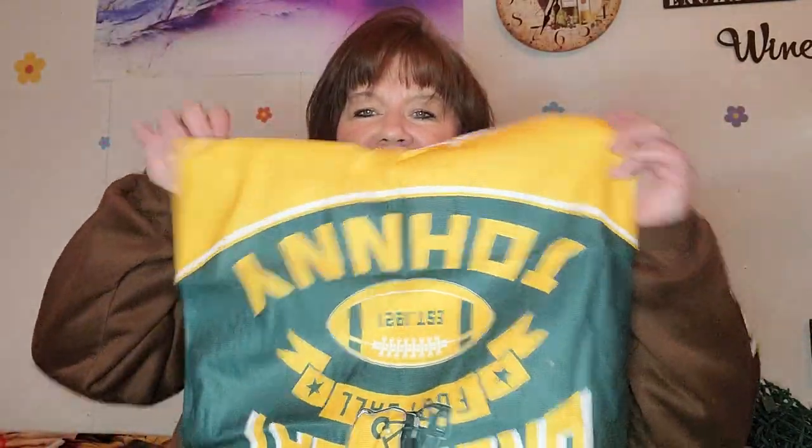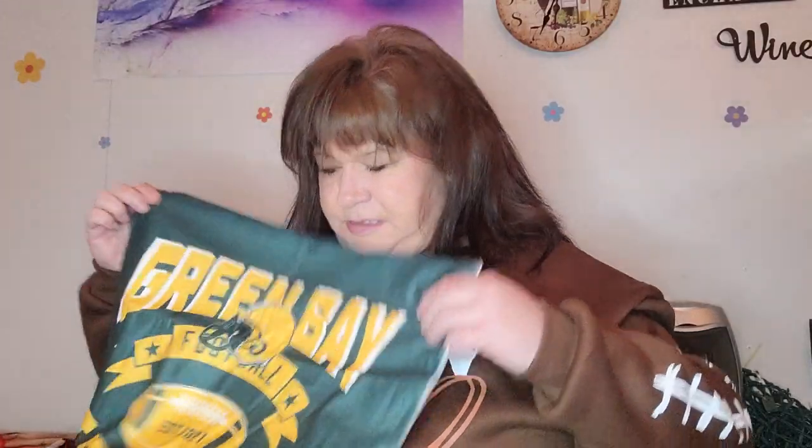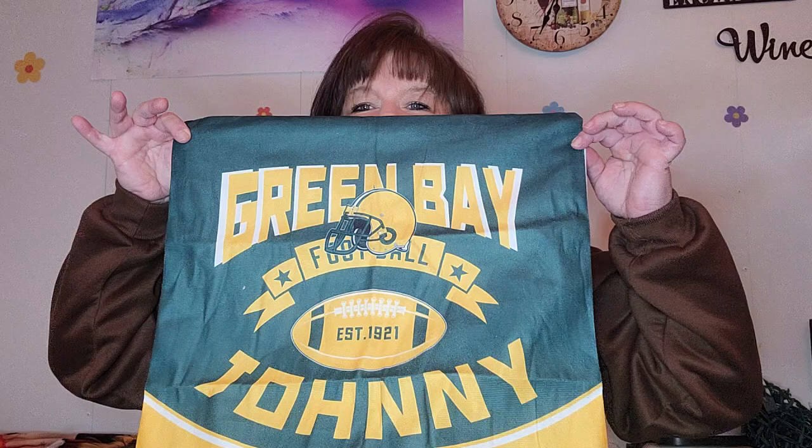This is a pillow cover. It's personalized — $5.59. I got a price adjustment of $0.30, so I brought it down to $5.29. Green Bay. Is it upside down? Of course. It's funny. It's pretty. I have no idea what year they were established; we're just hoping that's correct. Put it over by the blanket.